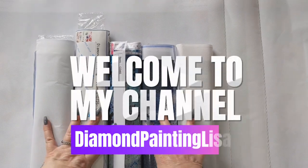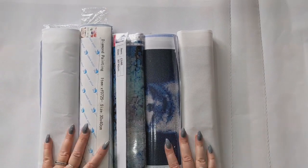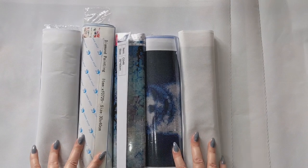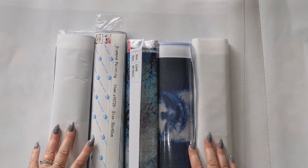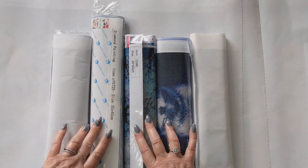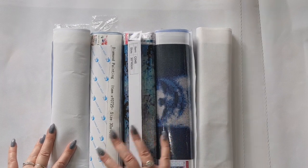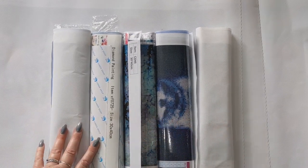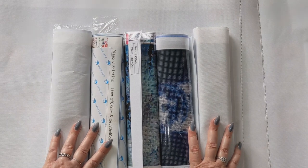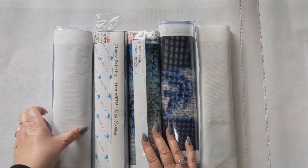Hey everybody, welcome and welcome back to Diamond Painting Lisa. Thank you for joining me today. Today's video is a video of my diamond painting stash — it's not like some of the stashes I've seen on YouTube where people have literally over a thousand kits. Mine is nothing like that, but I do have quite a few to show you. I'll start off with the budget kits first.